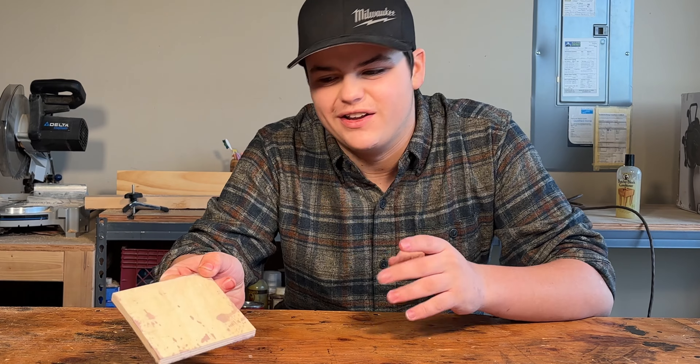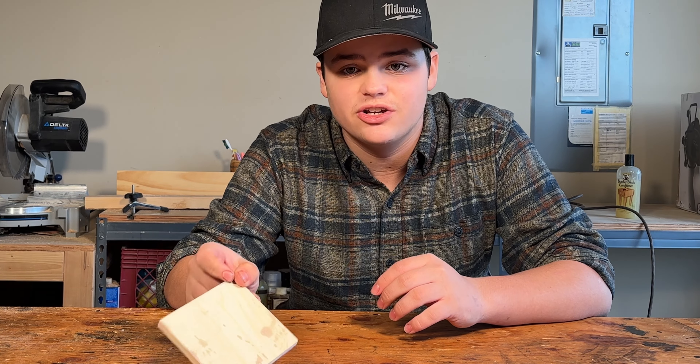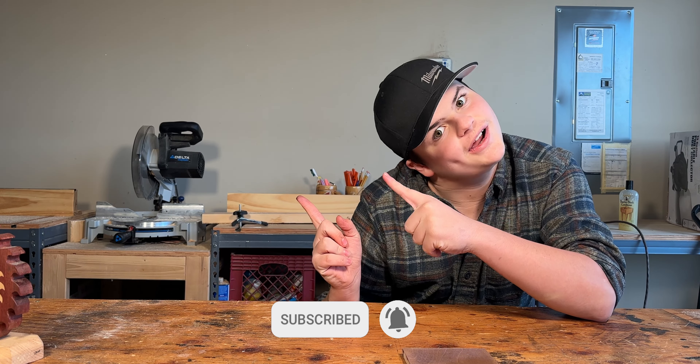Man, that really made it pop! And added a nice glossy finish to it. That's what the other side looks like — we got a little bit on the other side, but man, that is a big difference between the two. That glossy finish — that's a game-changer.